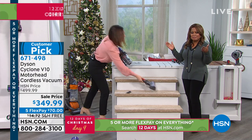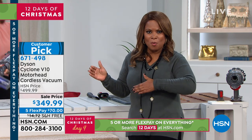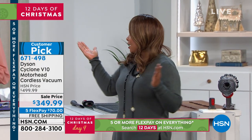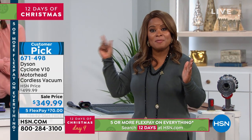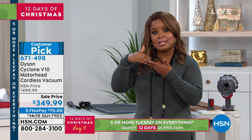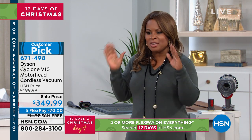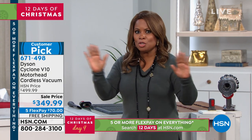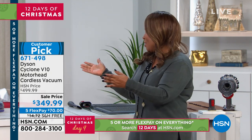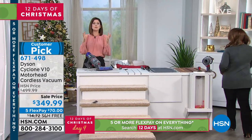It's the V10 — the best of the best, the top of the line. If you own the V6 or the V8, what a wonderful way to upgrade. One of the marked differences is the cleaning time — up to an hour with this. I don't know anybody that's vacuumed continuously for one full hour, but should you want to, you certainly can.